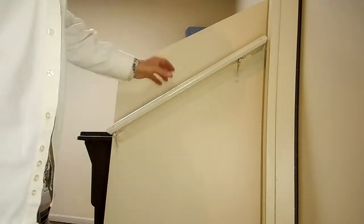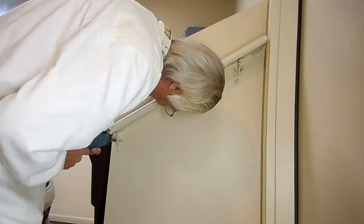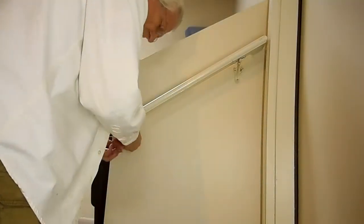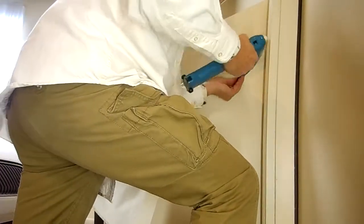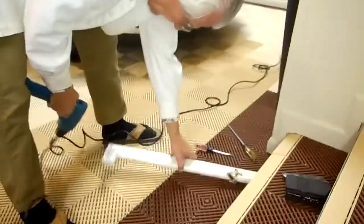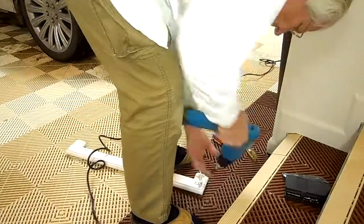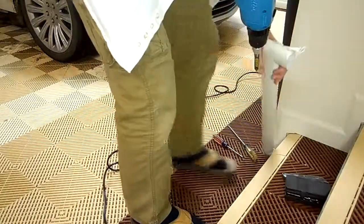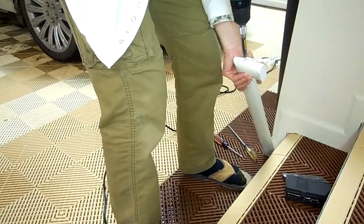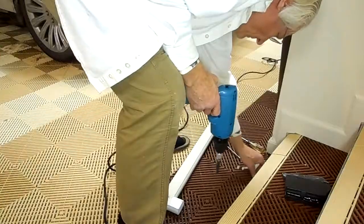Now we'll make the same repair to this two-step rail here in the garage. Now we'll make the same repair to this one.